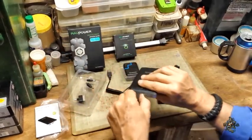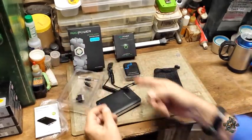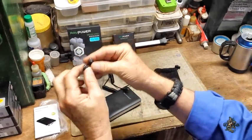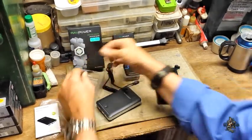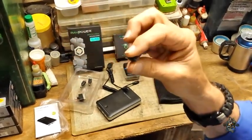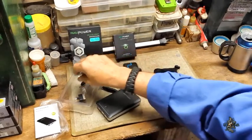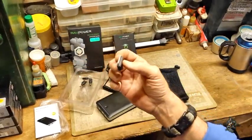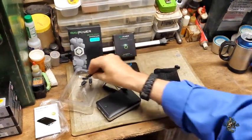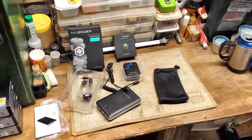They give you several different connectors — four different ones. You've got the two cables, the mini-USB, the micro-USB, a really small circular connector — not sure which phone that one's for — and then this one here which I think is for the iPhone so you can charge up the iPhone. So that's what comes in the system.